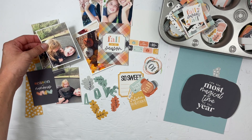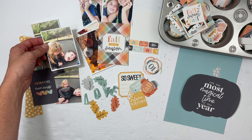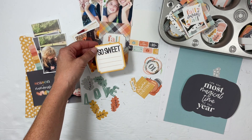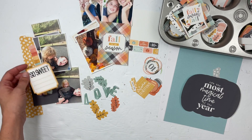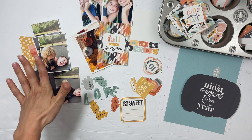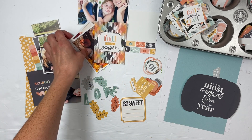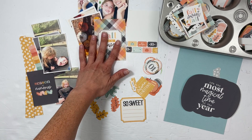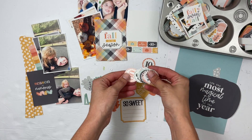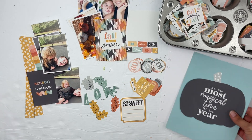My first project is a two-page spread of my kids from last fall jumping on the trampoline — documenting how sweet it is that they love each other, even if it doesn't look like the most pleasant moment. I also have a pocket page for my me album documenting my fun at the pumpkin patch, and then two October daily type ideas to share, including a little pumpkin.